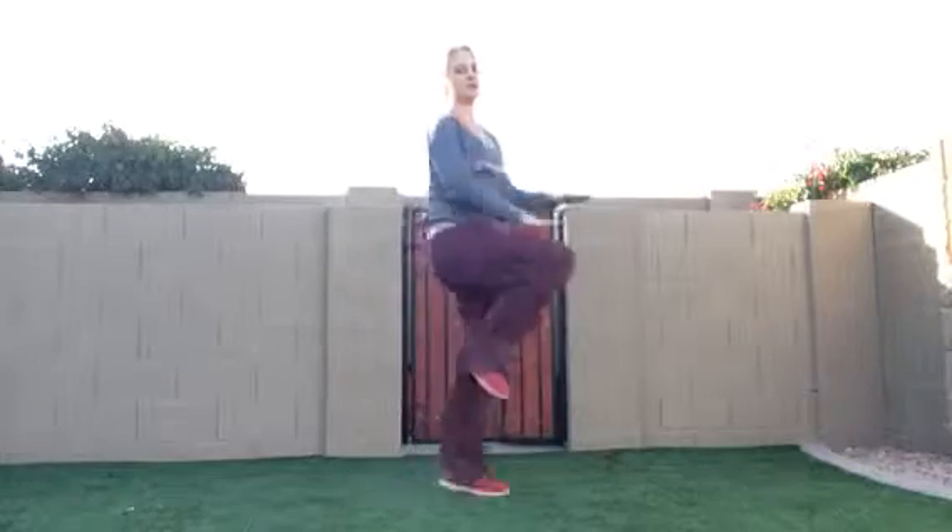The first one is high knees, so drive your knees up. You can put your hands here so they hit. Engage the core, so tummy in tight. 30 seconds.